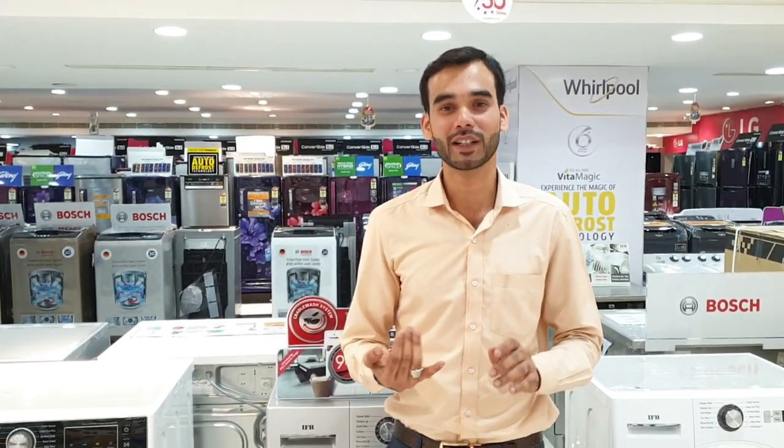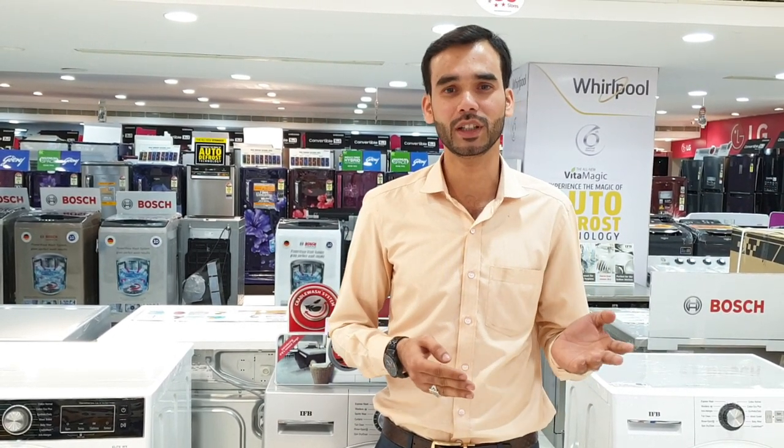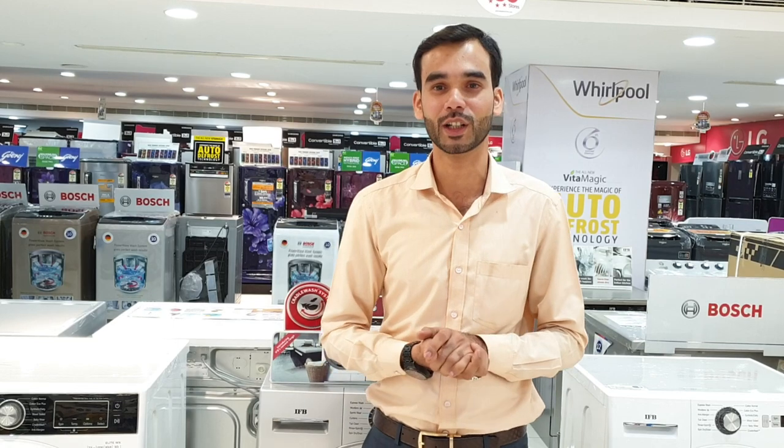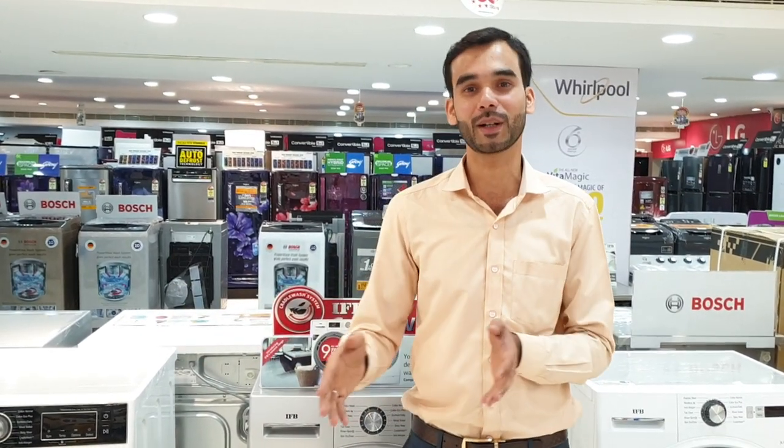There are brands like LG, Samsung, Bosch, IFB, Siemens, Godrej, Panasonic, and Whirlpool. There are almost 4 to many brands available. Now I've seen the number on this. With these features, I'm using this machine. We're going to cover all of this.